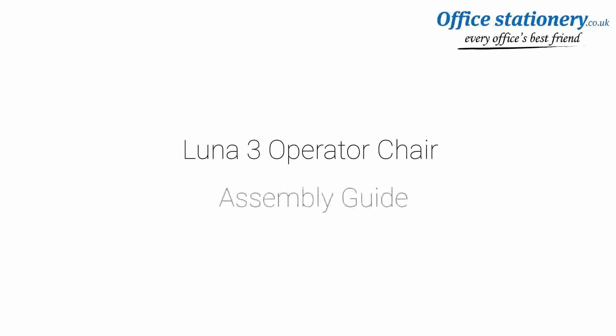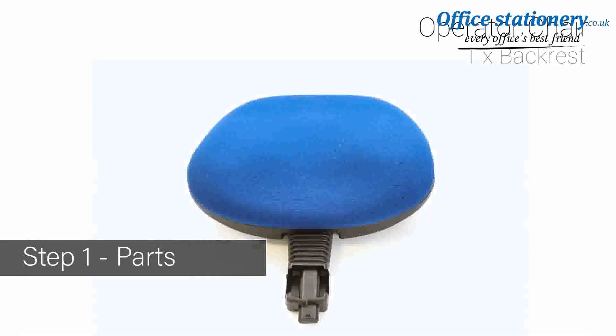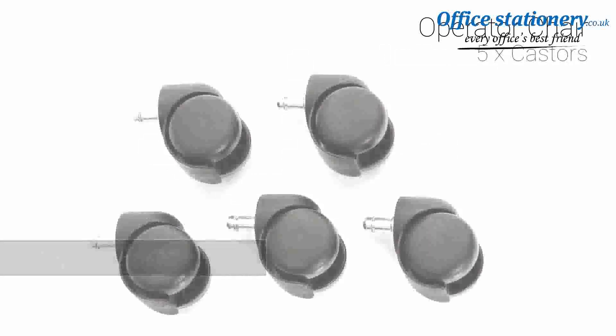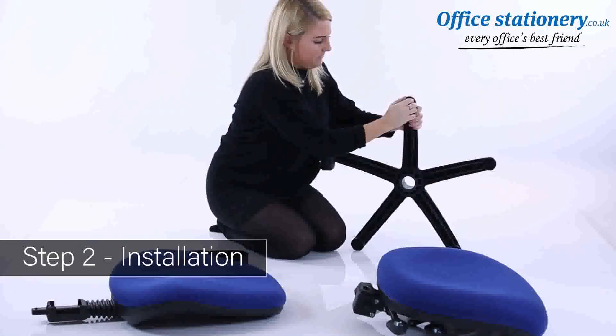Welcome to the quick guide to assembling your operator chair. No tools are required. Your fittings include a seat, a backrest, one star-shaped base, five casters, a telescopic gas truck cover where supplied, and one gas lift.